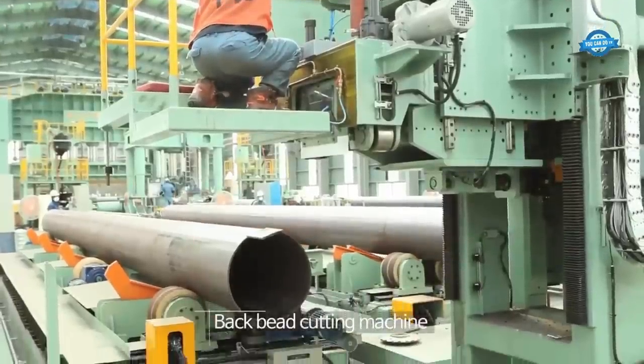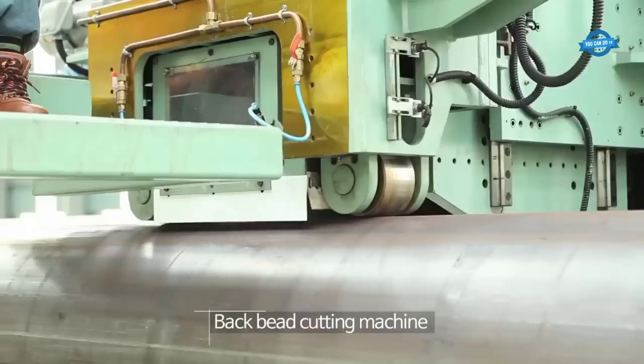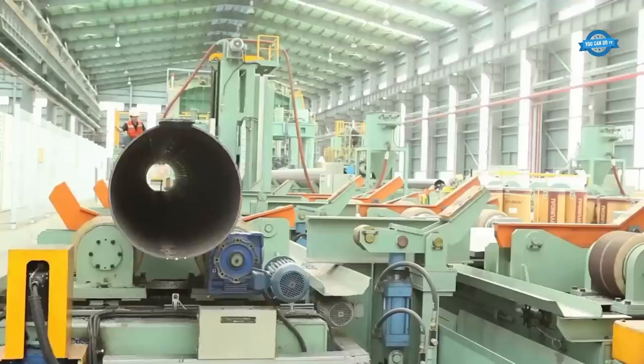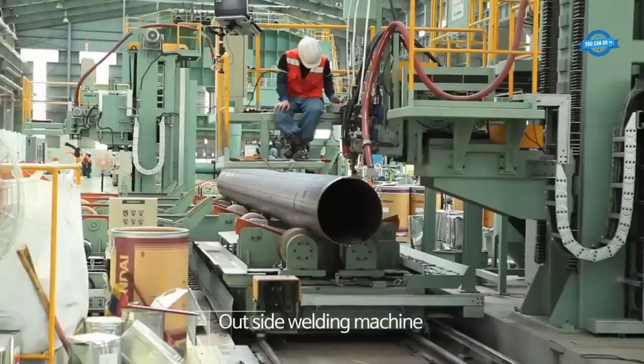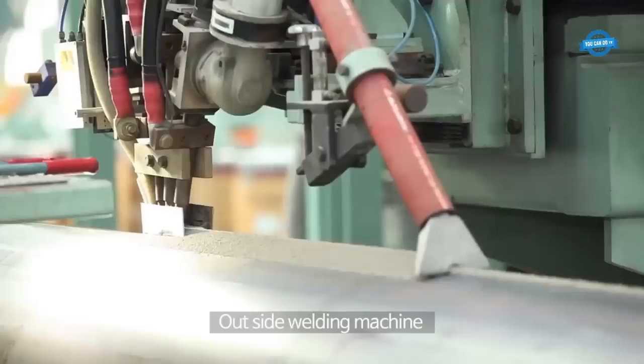After the inside welding is completed, the back bead cutting machine removes excess welding material and creates a smooth and consistent inner surface of the pipe. This step helps to improve the overall quality and appearance of the pipe.